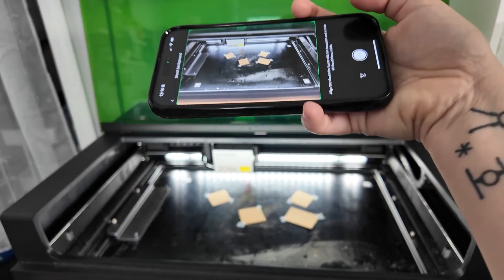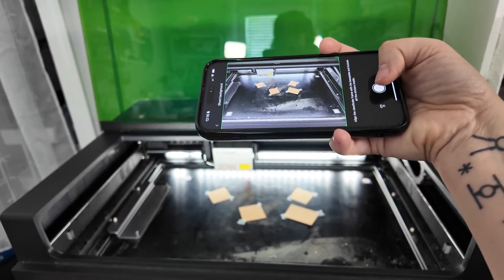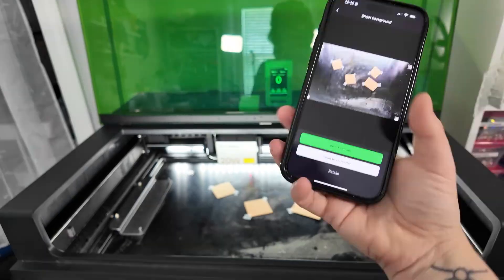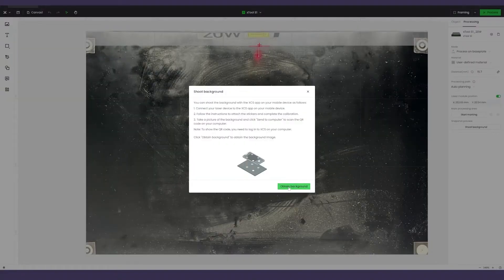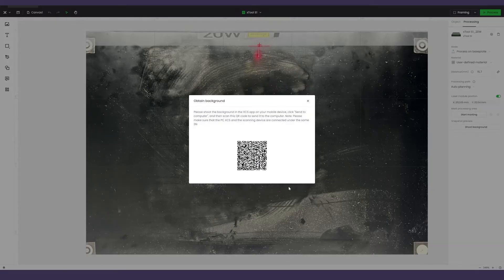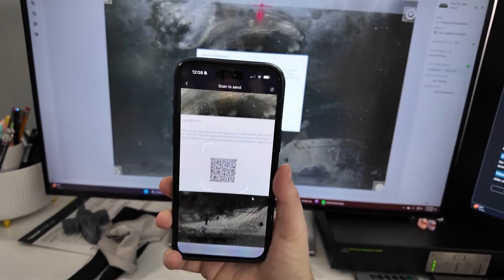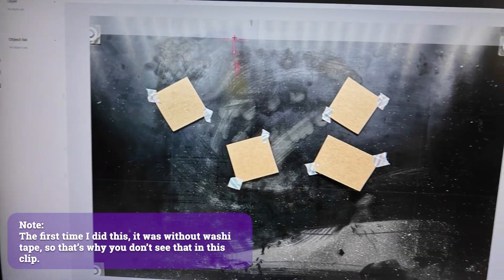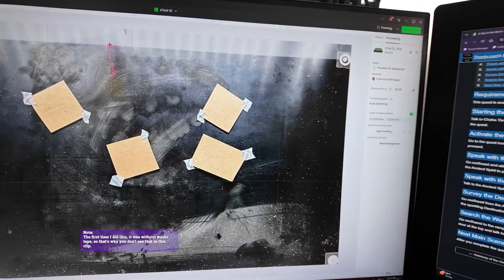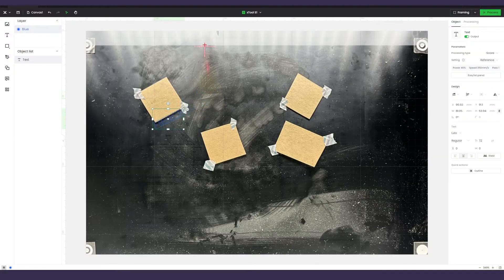Use the phone app to capture a picture of the laser bed with all four stickers and your raw materials in it. Click the Send to Computer button to activate the QR scanner. In the computer app, click on the Obtain Background button of the Shoot Background dialog to reveal the QR code for the phone app. Hold up your phone to your computer's monitor and allow it to scan the QR code. The app will now transfer the background image and calibration information to your computer. XCS is now ready for you to place your design.